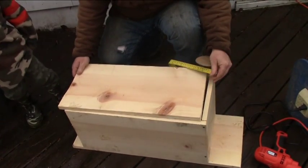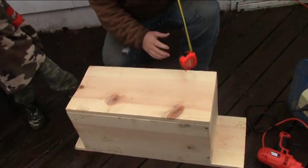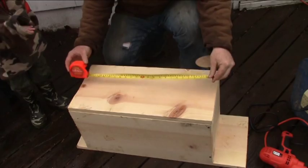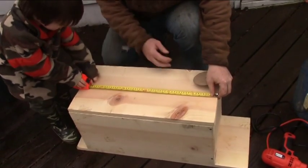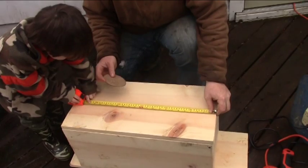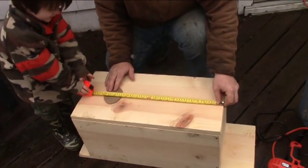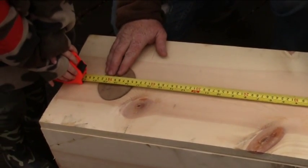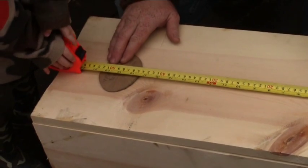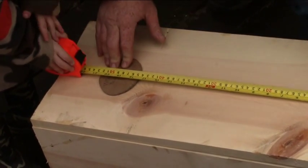We're going to lay the front on here to mark it. The center of the hole goes at 19 inches — find one, then find 9. This is where I'm going to drill the hole.